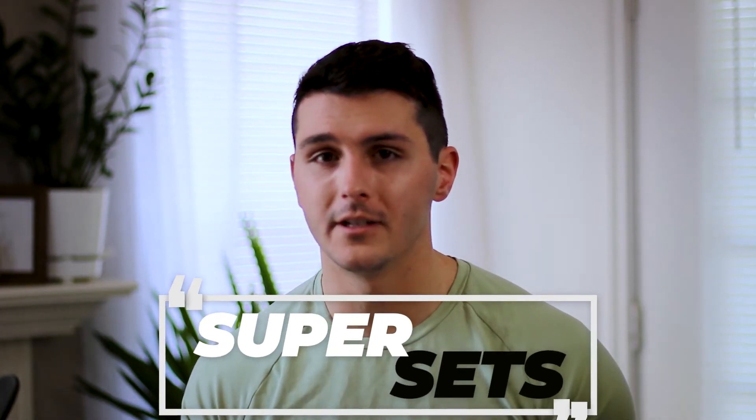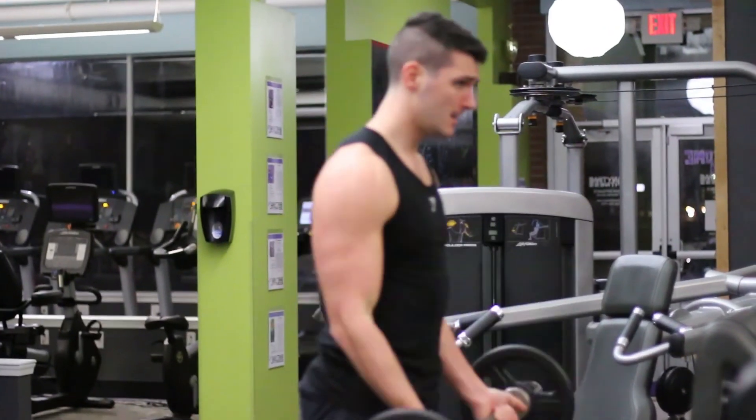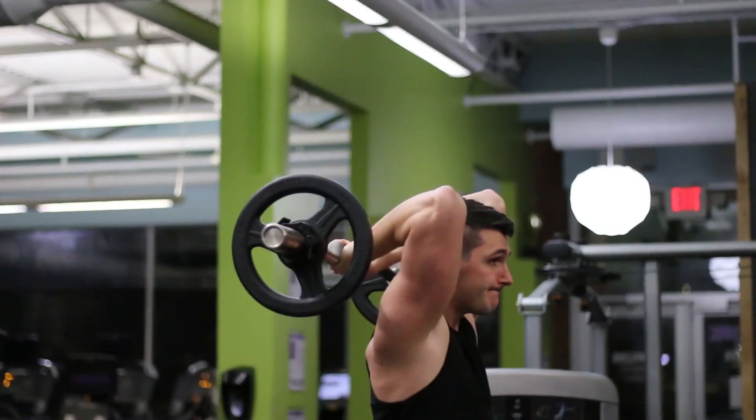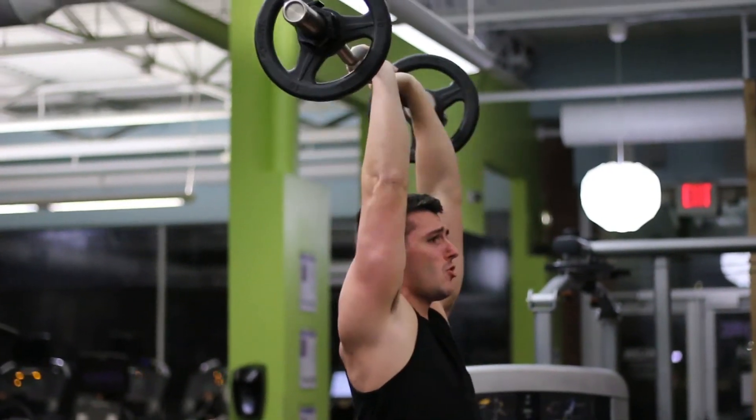Supersets are oftentimes misnamed. A true superset is where you perform an exercise for one muscle and then an exercise for its opposite muscle right afterwards. For example, doing bicep curls and then supersetting with triceps. There's a special relationship between these two because they move the elbow joint in opposing directions — the bicep curls the elbow joint and the tricep extends it. You can get a greater muscle growth effect by supersetting them together because you prime the other one to activate when working its opposite. As you pump up your bicep, you're priming your tricep to contract stronger.